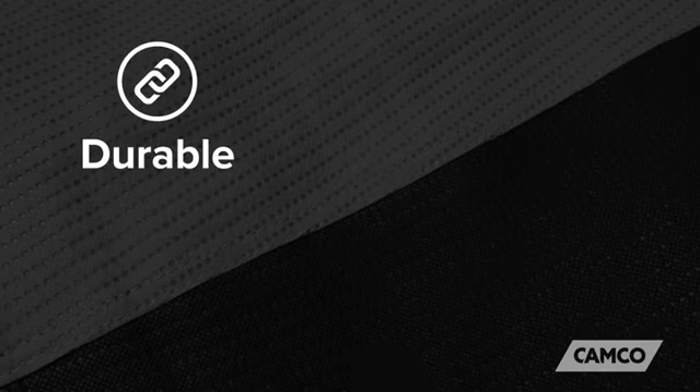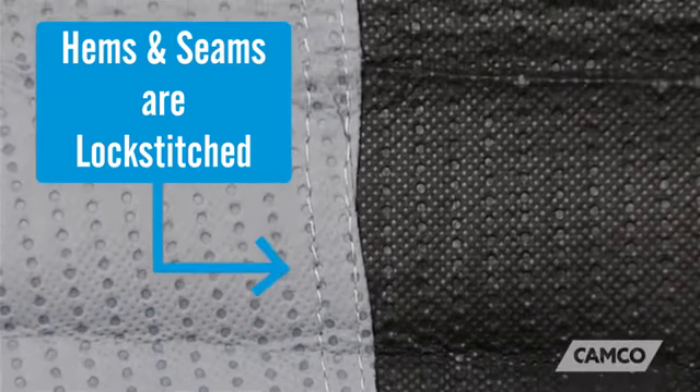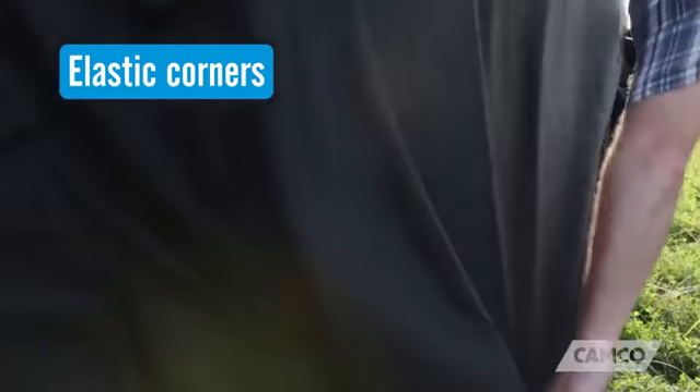These materials are extremely durable, breathable, and water-resistant. The cover's hems and seams are lock-stitched, and the corners and other high wear areas are reinforced to withstand frequent use.